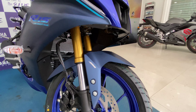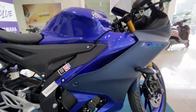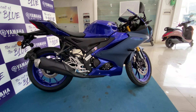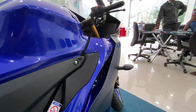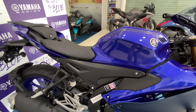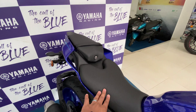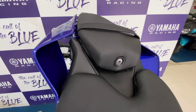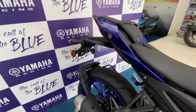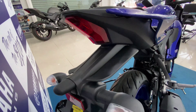The Yamaha R15 fourth generation comes with a lot of features, including the most unique bi-functional LED headlamp with LED DRLs, which gives a beautiful and rugged look at the front. It has two different modes: street and track. It also has Yamaha Y-Connect, which can be connected to the bike and gives you information like mode, time, gear position, call and message alerts, last park location, and battery status — all displayed on the console as well as on the app.